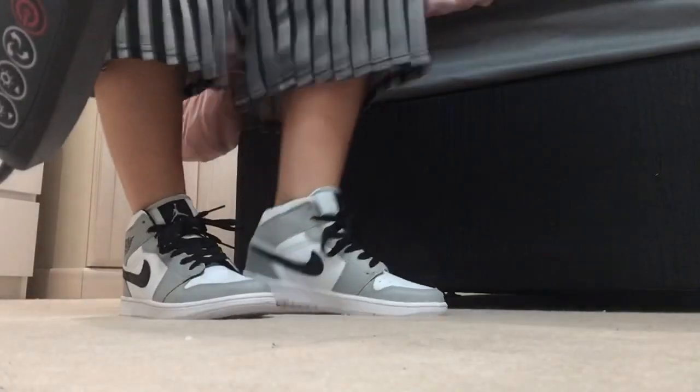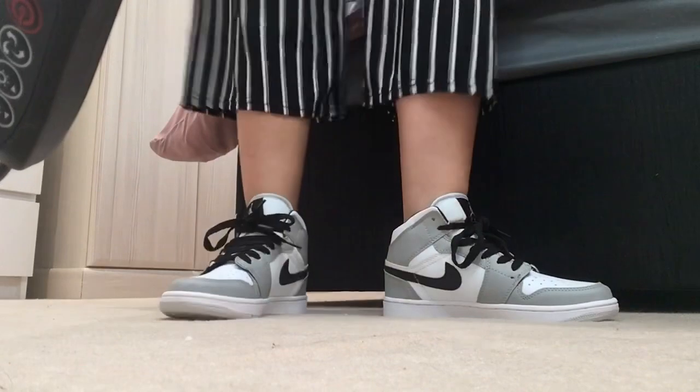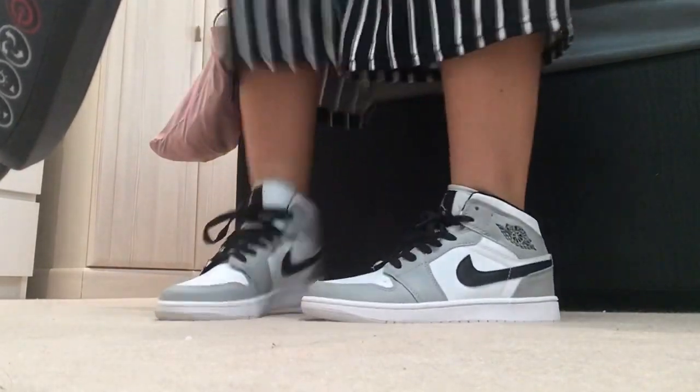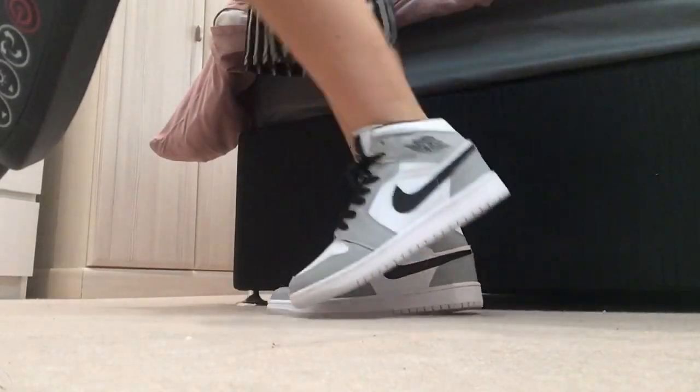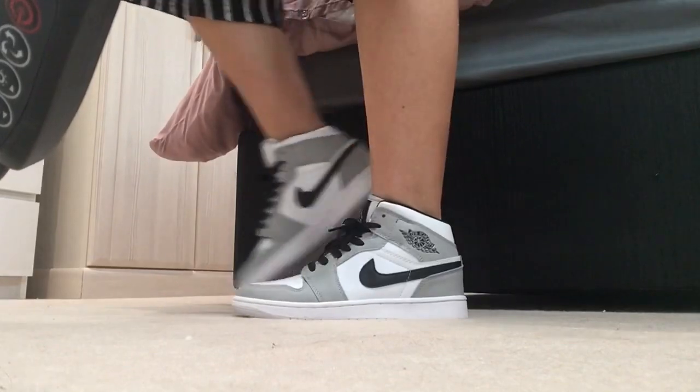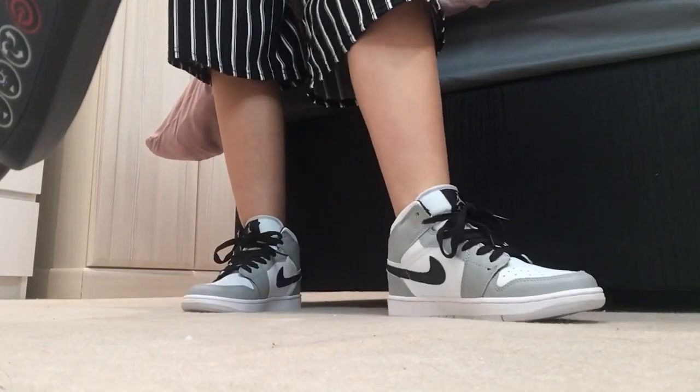I'm going to put the camera on the floor and show you. Another thing I'll say about these shoes is that they are so comfy - literally the comfiest shoes I've ever worn. I know that sounds crazy but they're so padded. And where you might worry about rubbing on your ankle or your heel, they literally don't rub at all. I'm so obsessed - Jordan Air mid, Jordan 1 mids, but it says Air on it as well.